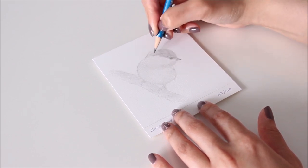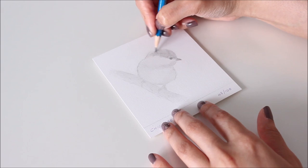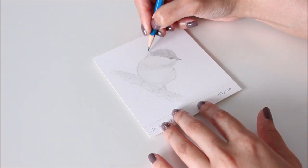Instead of using just one pencil, I prefer to use at least 5 of varying grades to slowly build the layers of graphite.